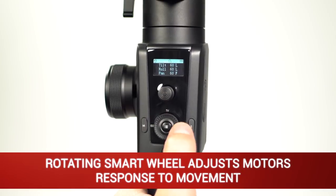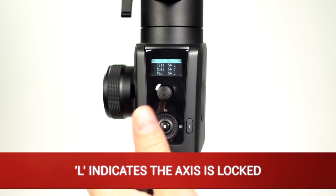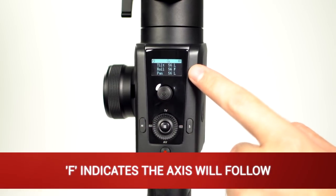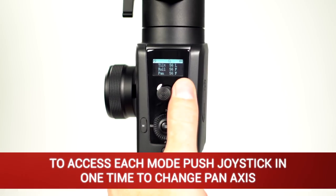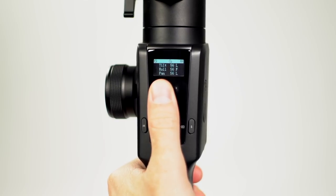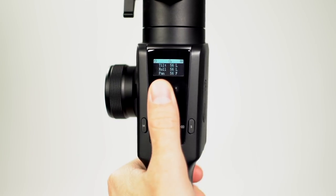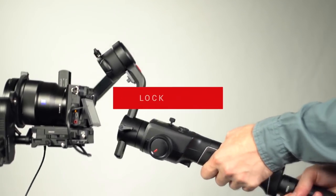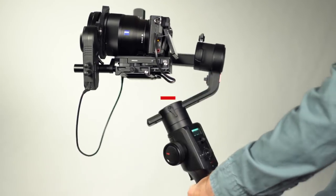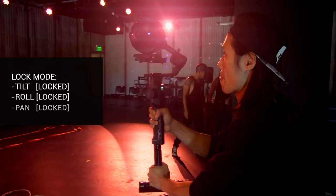By rotating the smart wheel, you can adjust the motor's response. Let's demonstrate the four most common modes. The letter L means that axis is locked, and the letter F means that axis will follow. To access each mode: press the joystick in one time to switch the yaw axis (pan) from follow to lock; press it two times to switch roll from follow to lock; press it three times to switch pitch (tilt) from follow to lock. The first mode we'll test is lock mode — tilt is locked, roll is locked, and pan is locked. Lock mode is when all three axes are locked.